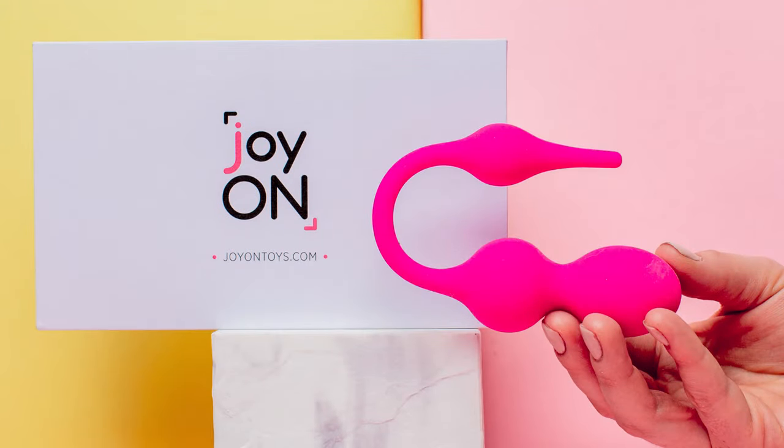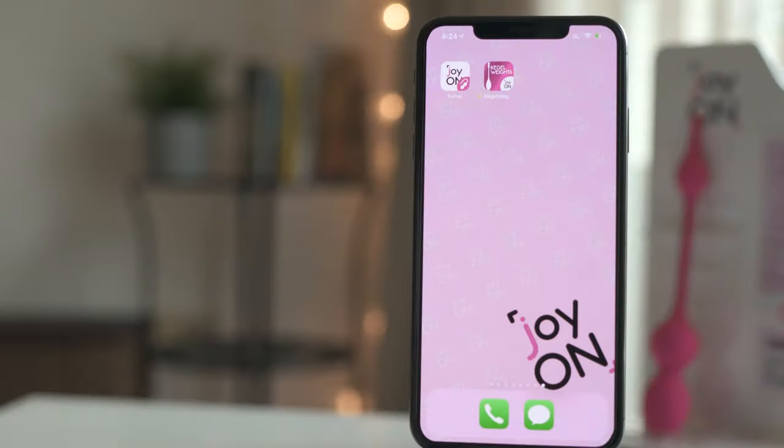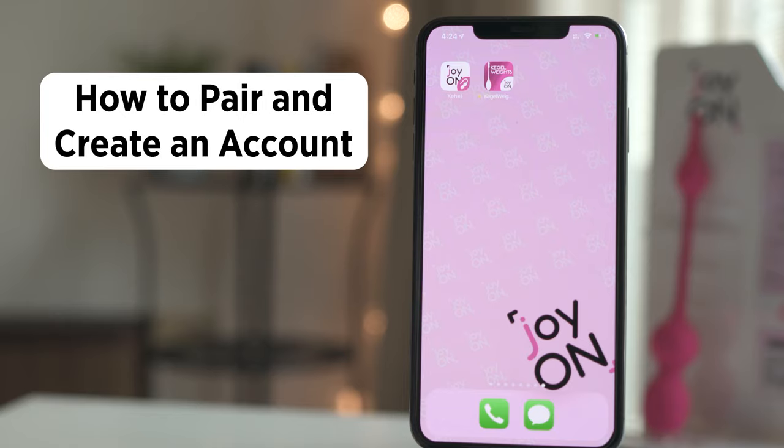Welcome to the Cahill Club. In this video, you will learn how to use your JoyOnCahill device and its app. We will start with instructions on how to pair your device and create an account.